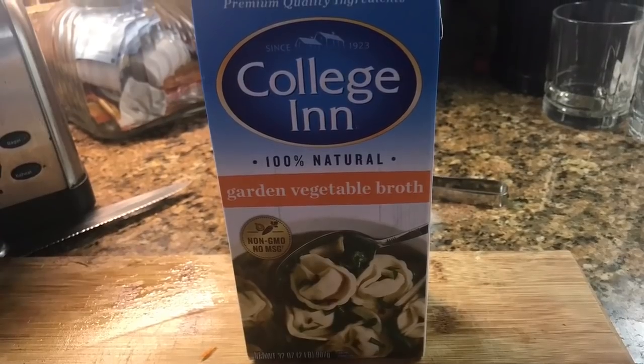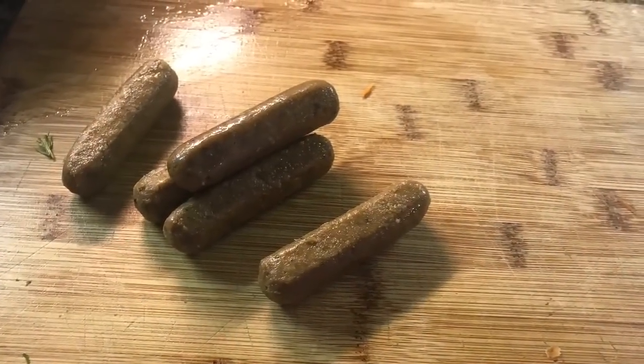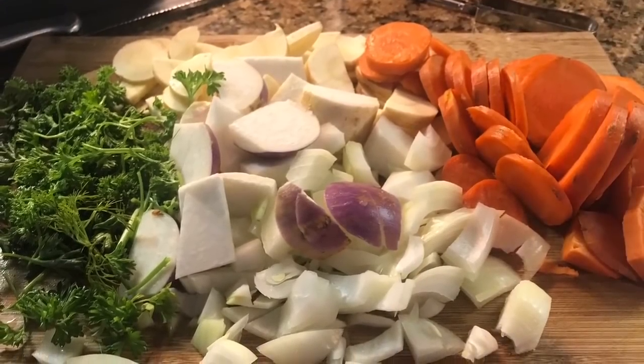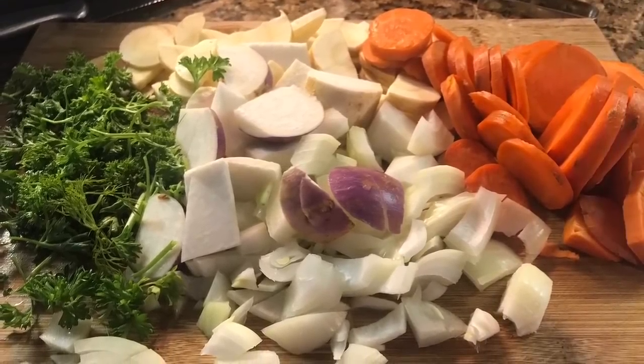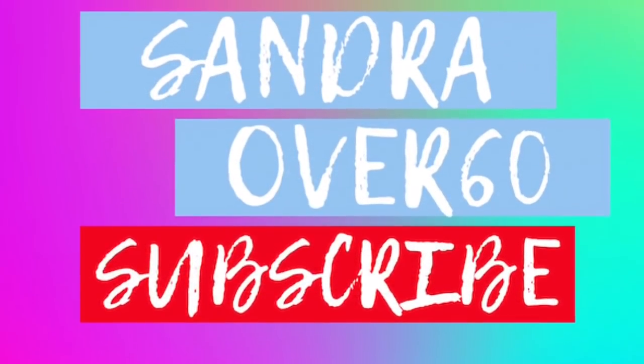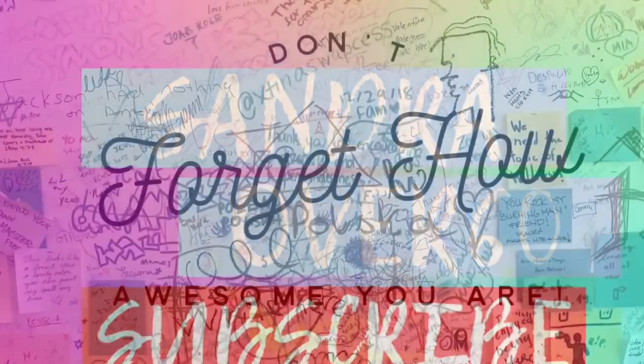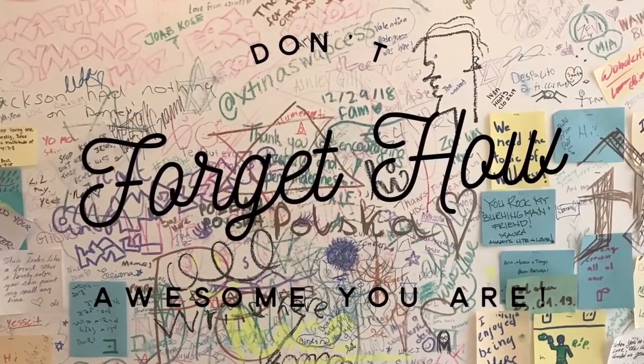Thank you so much for joining me today. I hope to see you soon when I upload my next video. Take care. Don't forget to be good to yourself. Make yourself a nice big container of soup today and be kind to someone. Don't forget to share the love. Take care and I'll see you soon.